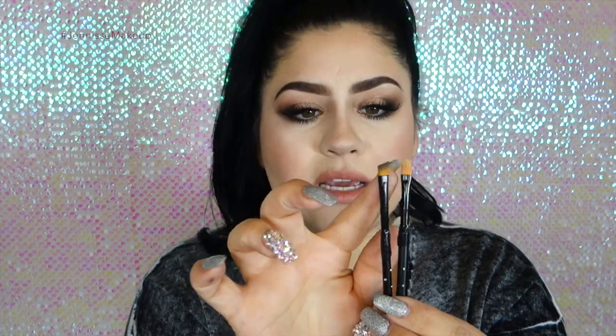The brushes are surprisingly great, and I wanted to use these products because it would defeat the purpose of saying affordable and then using a $25 brush. It's very possible to get the results you want using the products that already come in this palette. They are synthetic, so they grab a little more product and then blend out really nicely.